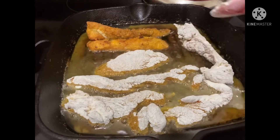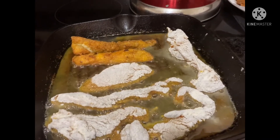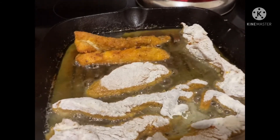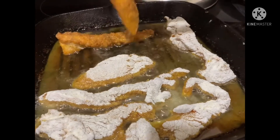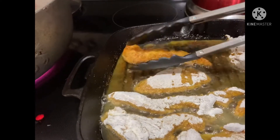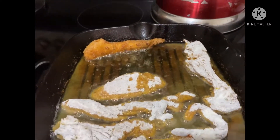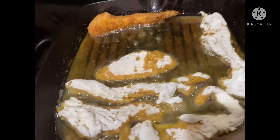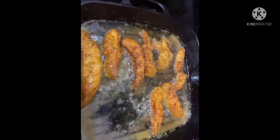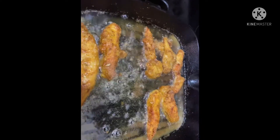Look at the color — look how lovely that is! Beautiful color and it smells divine. We're just going to finish frying these up and then voila — frying, frying, frying, and removing them.